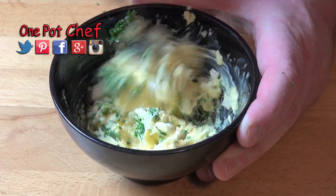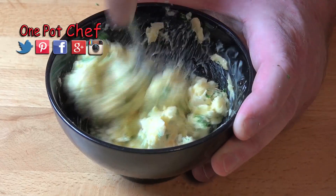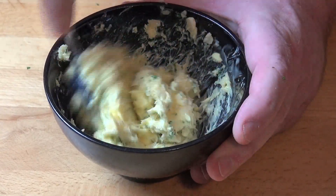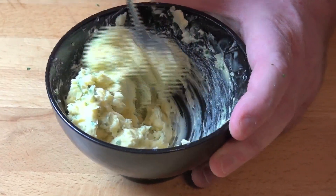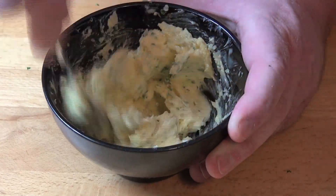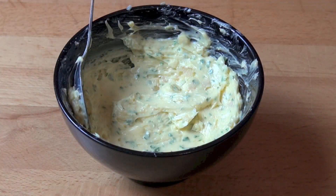Now how much garlic you choose to put in is entirely up to you. I like it fairly garlicky so I put in about two cloves of garlic, which is about two teaspoons worth roughly. However strong you want it, go for it — but try to remember this is something that's going to be eaten by several people, so you need to accommodate everybody. Once thoroughly mixed, we can set this aside while we work on the bread.